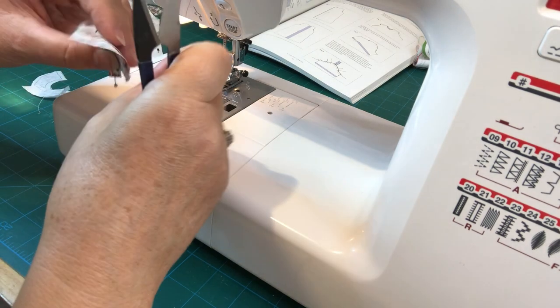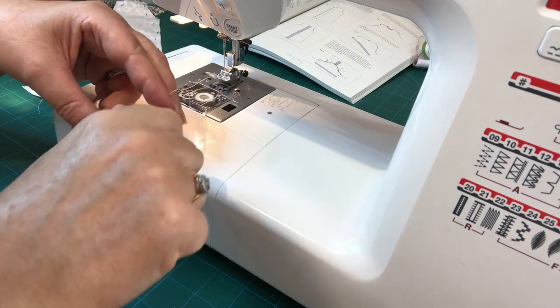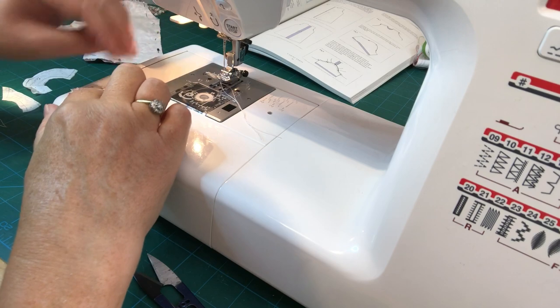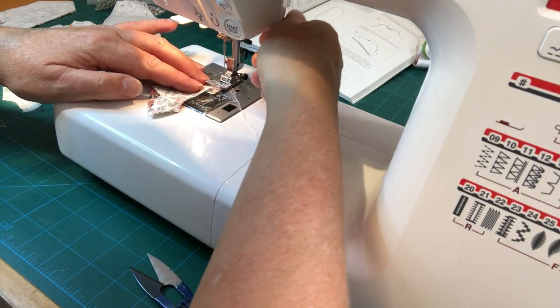If you prefer hand stitching, you can hand stitch these no problem at all. Where I'm machine stitching, you would just use a back stitch or a running stitch — back stitch is probably better. Let's do this other side here.